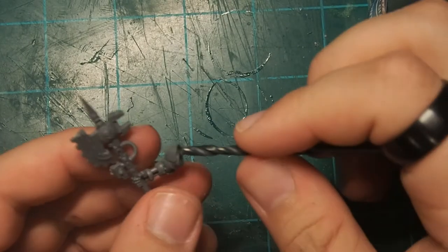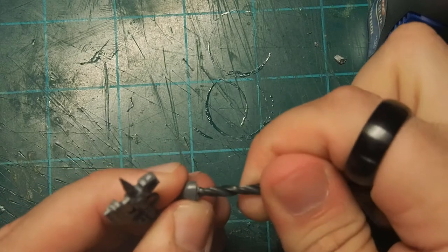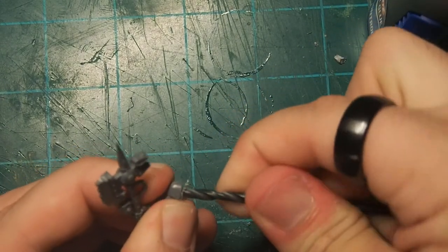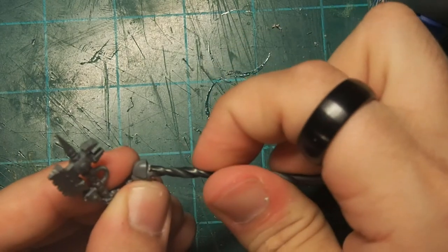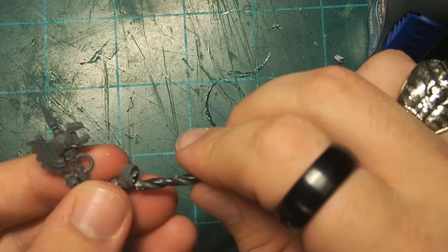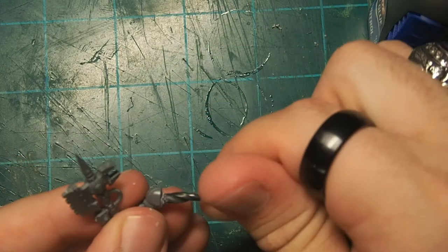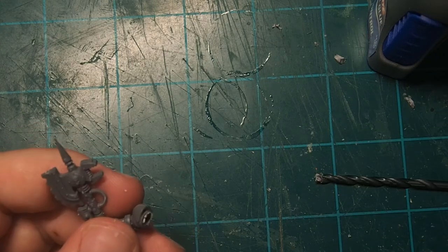We're going to grab the axe arm and our 1/8th inch drill bit and drill in a hole for a magnet. The reason I'm magnetizing this is because I also sometimes use Space Wolf rules, and I want to be able to run my Tech Marine as the Iron Priest with Tempest Hammer and Frost Pistol. One of the reasons I actually chose the Lord Ordinator kit as the base was not only did it look cool and have a bunch of mechanical tools, but it came with a big hammer, so I didn't have to go looking for any more bits.